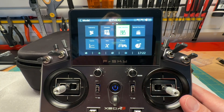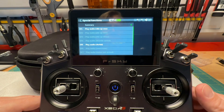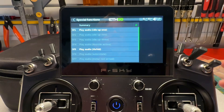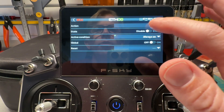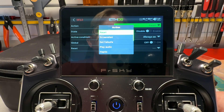Now I'll go back to the main menu and navigate to Special Functions — this is where you set up audio alerts. We're going to set up an audio alert tied to the logic switch we just created. I'll add a new special function. For the action, you could select Play Audio if you have an audio file on your transmitter that says 'low receiver battery' or 'low BEC voltage.' I checked and there's no suitable wave file on my radio for that.